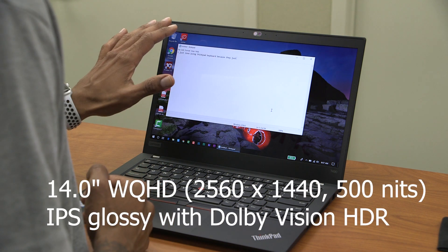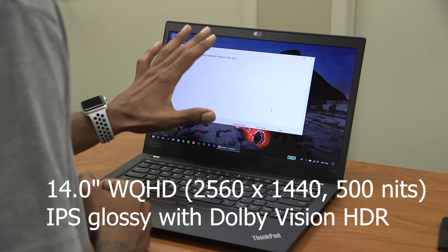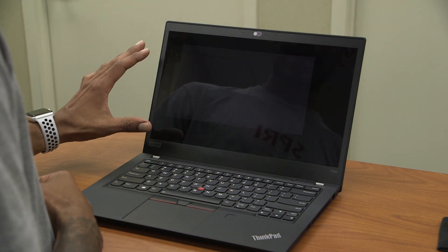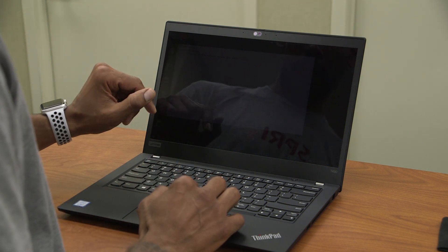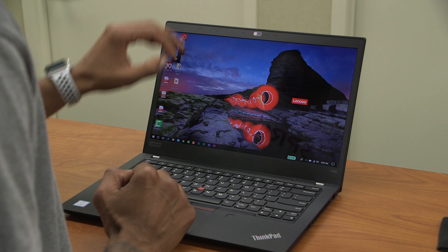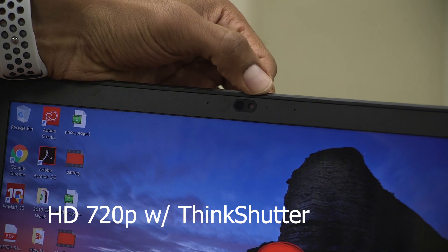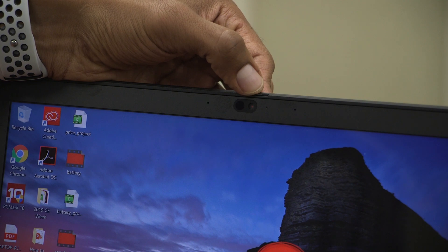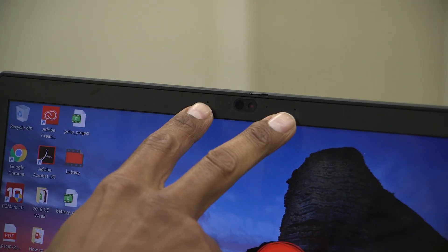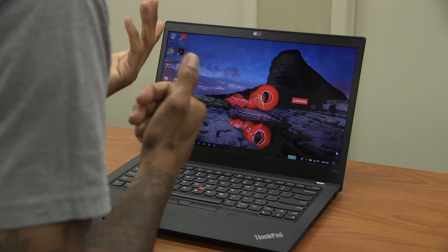For the display, the size is 14 inches wide Quad HD with a resolution of 2560 by 1440. It's glossy and has about 500 nits at maximum brightness — I can still see everything clearly at the lowest setting. At the very top of the display is a hybrid webcam: 720p with infrared for Windows Hello face login. Right next to the webcam you have dual-field microphones.